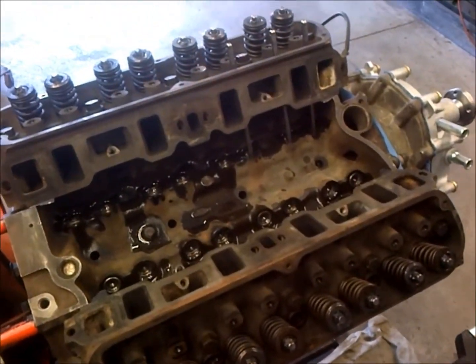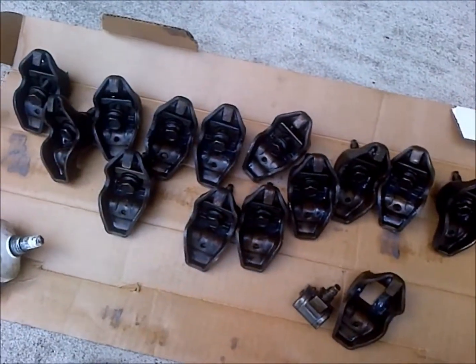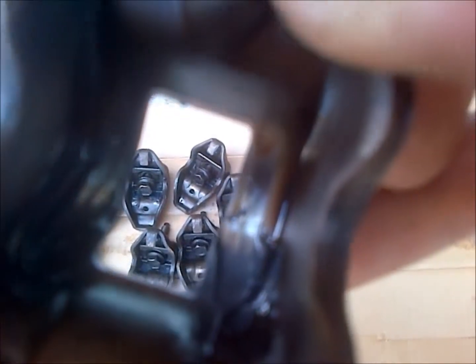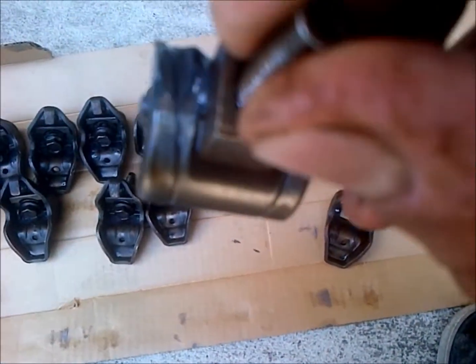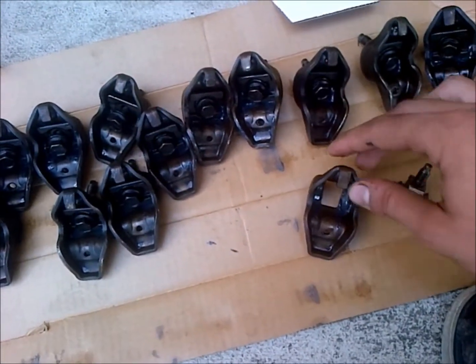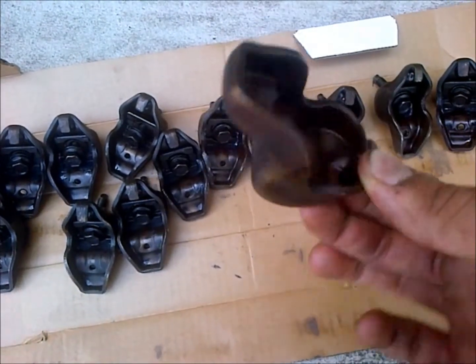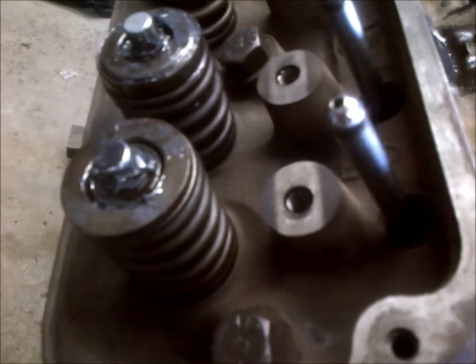I was getting my rockers all prepped up and I want to mention these slots in the rockers - you can kind of see them, and you can better see them in the pedestal part here. These slots need to line up with the slots in the rocker, so that's really important. If you're using these style rockers, you want to look out for that.